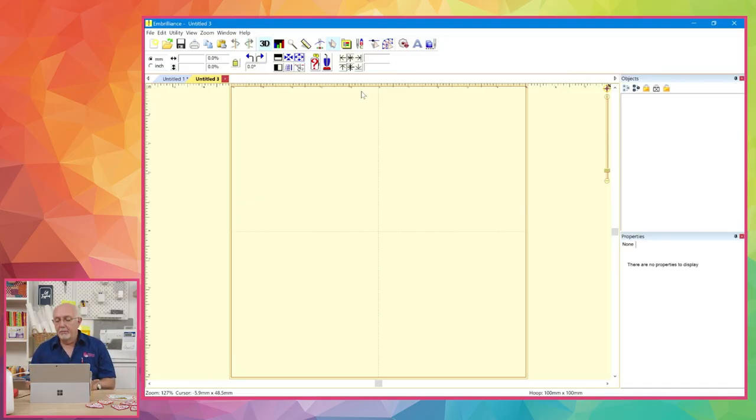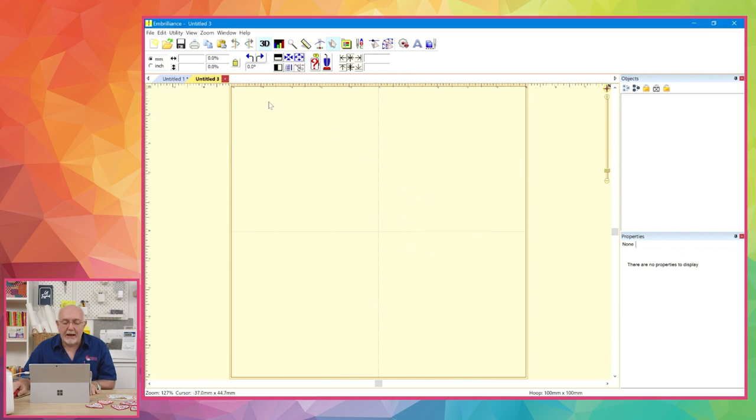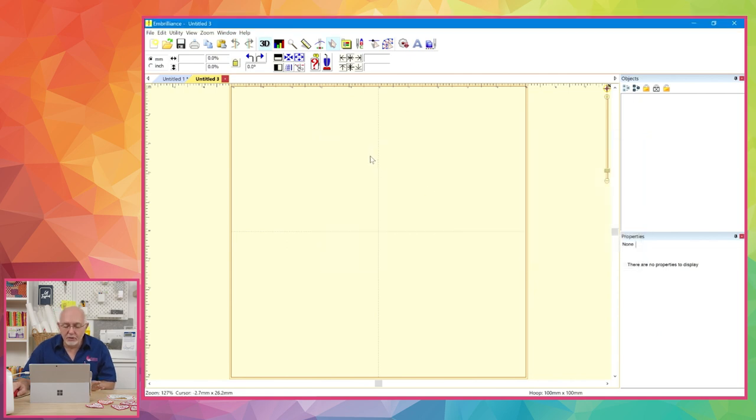I have Embrilliance open on screen with the latest version — you can check for updates under Help. My software is set to show the 100 by 100 hoop, since I'm using an NV 180. To set that, go to Preferences, select your machine type and Brother PES format, choose 100 by 100, and click OK. The hoop shows on screen so you have a good working idea of your design size.